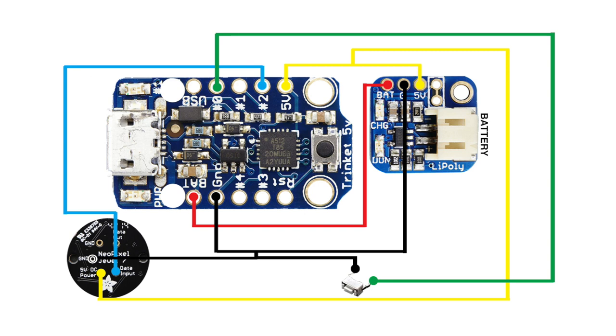It's probably difficult to see from the video how things were wired, so I put together this little diagram. We've got the Trinket, the LiPo backpack, the back of the NeoPixel in the bottom left corner, and the switch in the middle. You can pause this if you want to wire your own. You go from the battery to the battery on the LiPo, connect five volts from the backpack to the Trinket, and that same five volts goes to the five-volt input on the NeoPixel. Then pin two on the Trinket goes to the input on the NeoPixel, and ground runs from the battery to the Trinket to the NeoPixel.